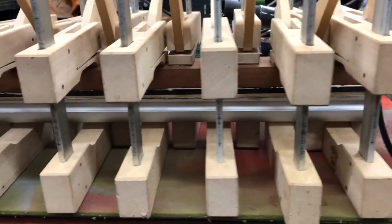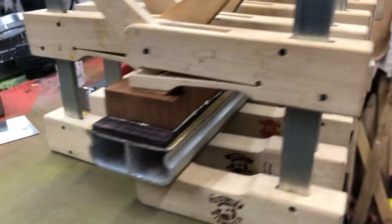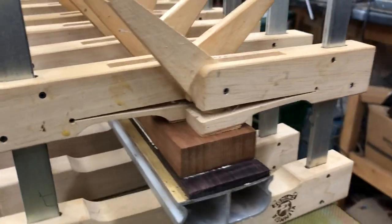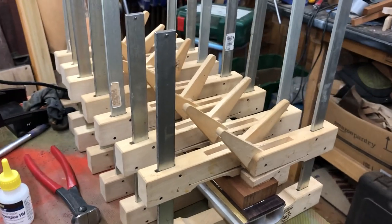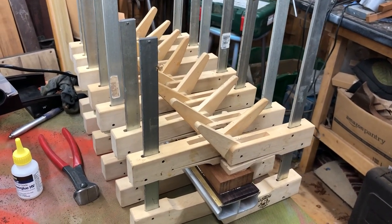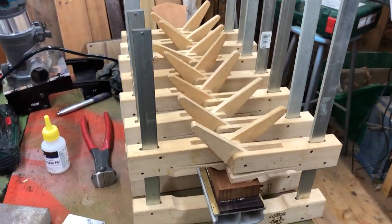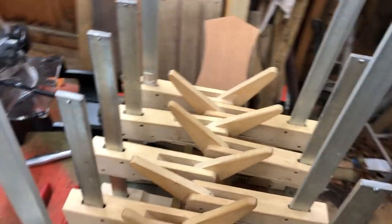That's all clamped up and I literally can't do anything else with that until tomorrow. If there's one thing you want to be absolutely rock solid, it's going to be the neck. The other genius of using the radius beam is that it clamps the neck absolutely flat — and even if there's a slight bend in the neck, it will be taken out. Clampageddon.